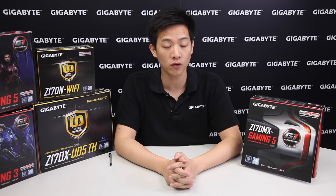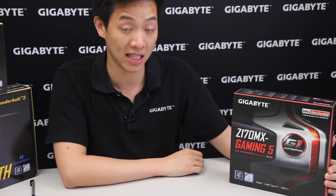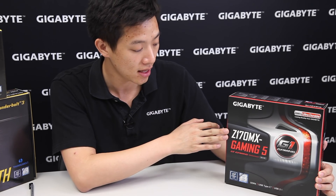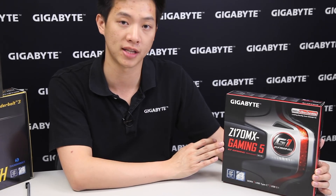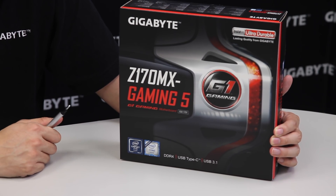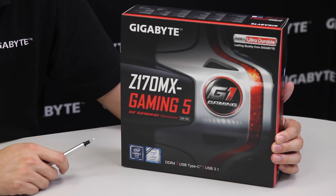Hey Gigabyte fans, welcome back. My name is Leon and today we're going to be doing an unboxing and overview of our gaming motherboard. This is the Z170 MX Gaming 5. The Z170 represents that we're using the newest 100 series chipset, the M at the end represents it's a Micro ATX board, and this is our Gaming 5 version.